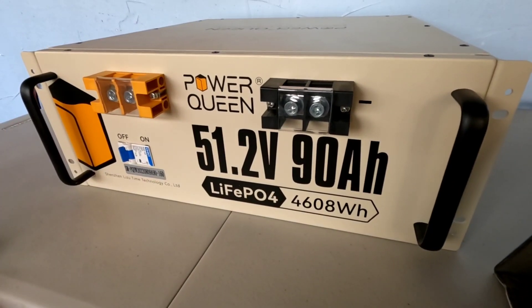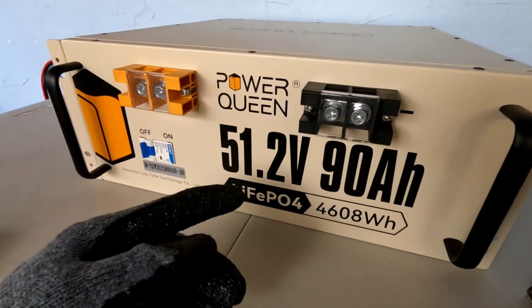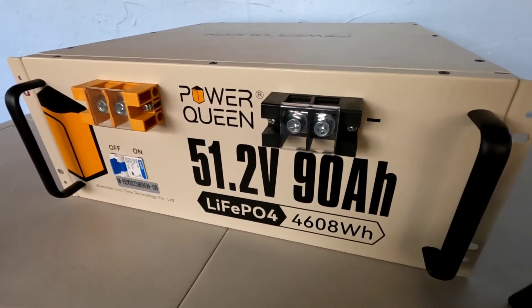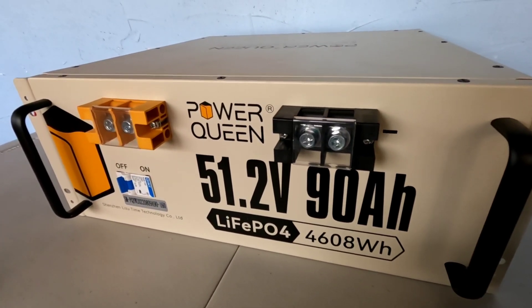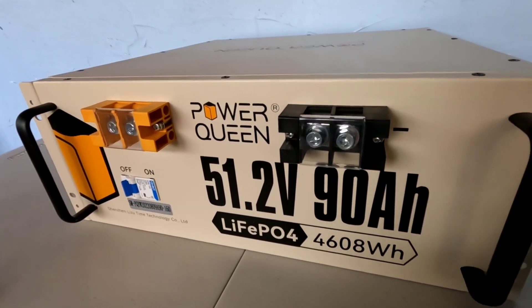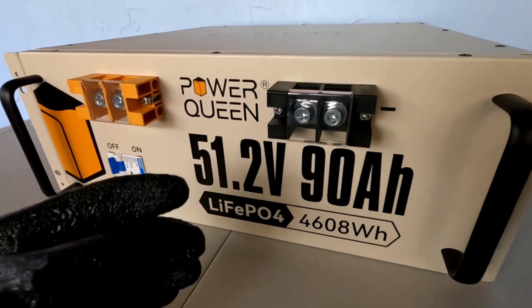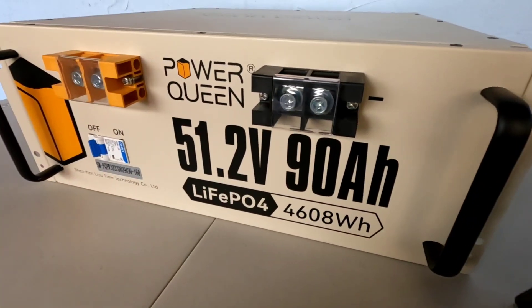Reading over a few more specifications from the English version of the manual: it has prismatic cells, nominal capacity of 90 amp hours, usable capacity of 90 amp hours, nominal voltage 51.2 volts, 4,608 watt hours, 90 amp BMS, max continuous charge and discharge current of 90 amps, max discharge current for 5 seconds at 200 amps, and a max continuous load power of 4,608 watts.